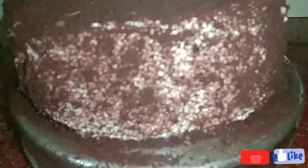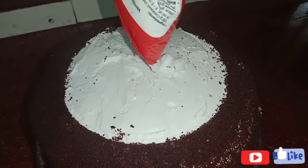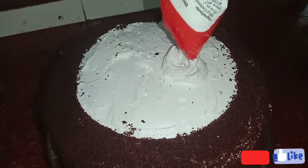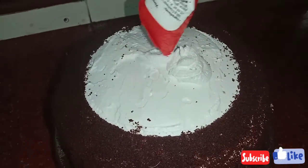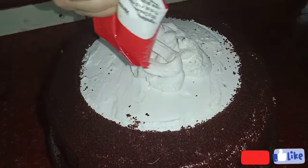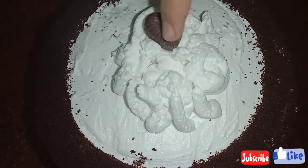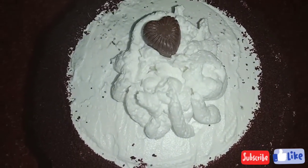Put the oil in the cover and put the cream on the top. Put the chocolate on the top.